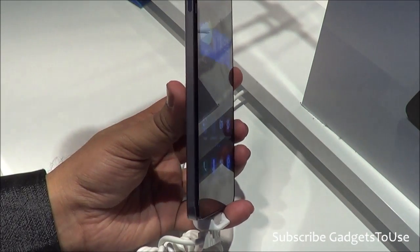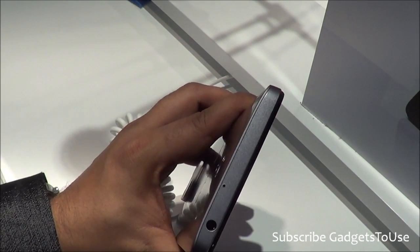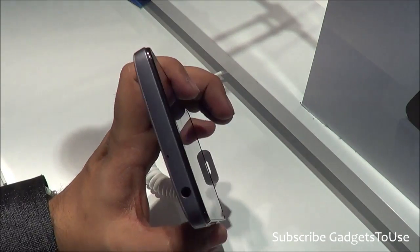When we take a look at the thickness of the device, it is around 10mm. Because of the huge battery, the device has become a little bit wider in terms of thickness, as you can see when you look at it from the top.